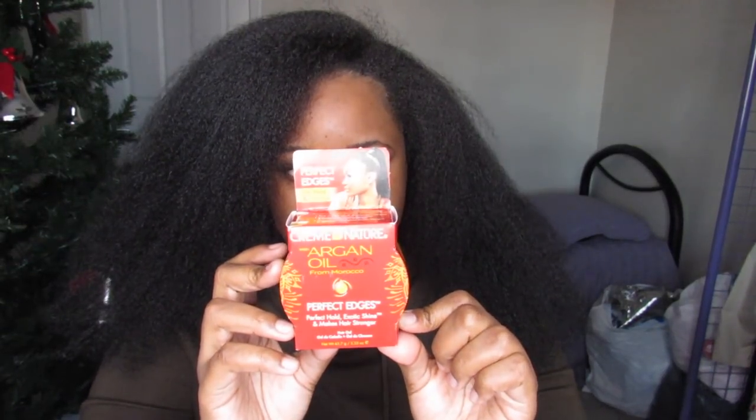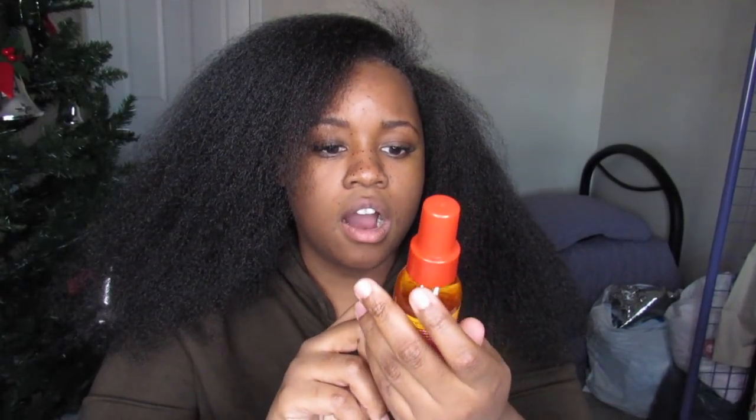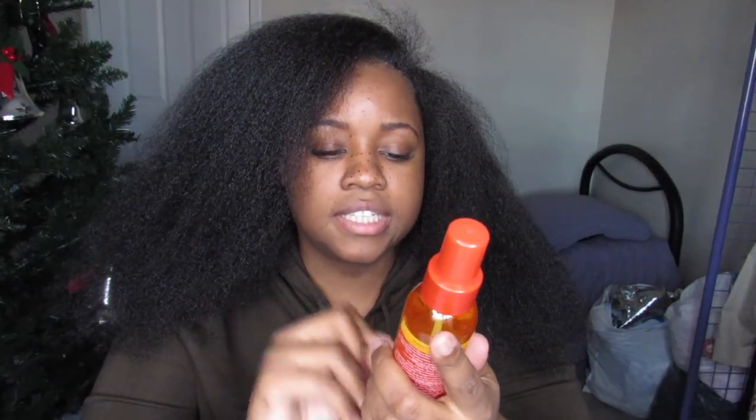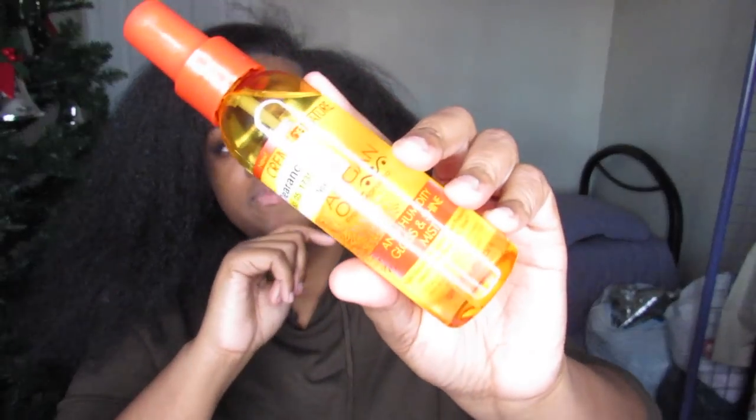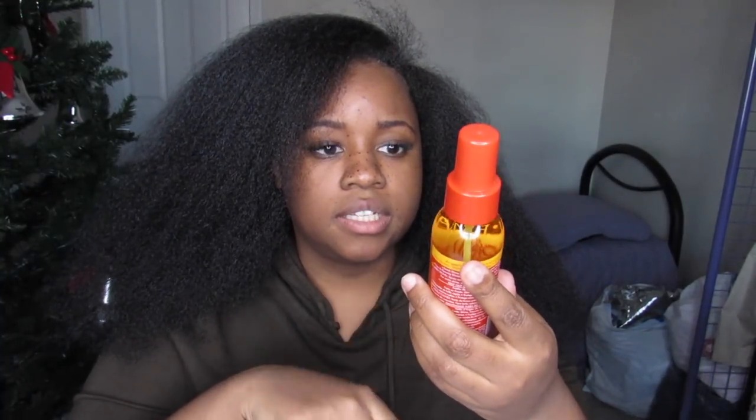Hopefully this edge control is good and doesn't revert my edges back to curly. Then I got this argan oil — it's an anti-humidity gloss shine mist. This is supposed to keep your hair from getting frizzy and it's also a heat protectant, so it's good for what I'm doing because I'm going to straighten it and I don't want to damage my hair.